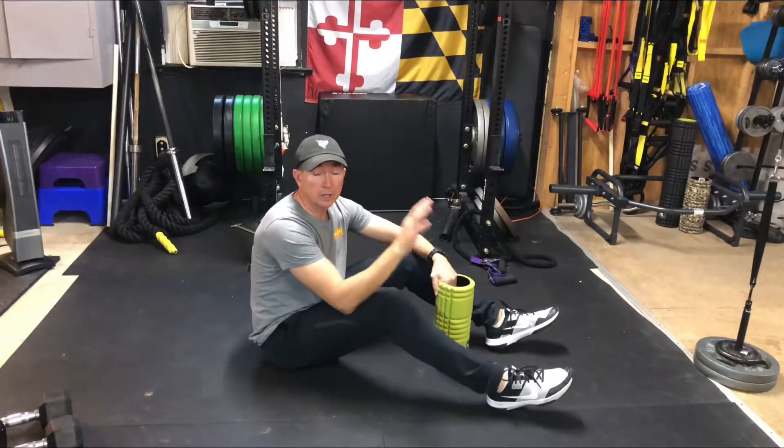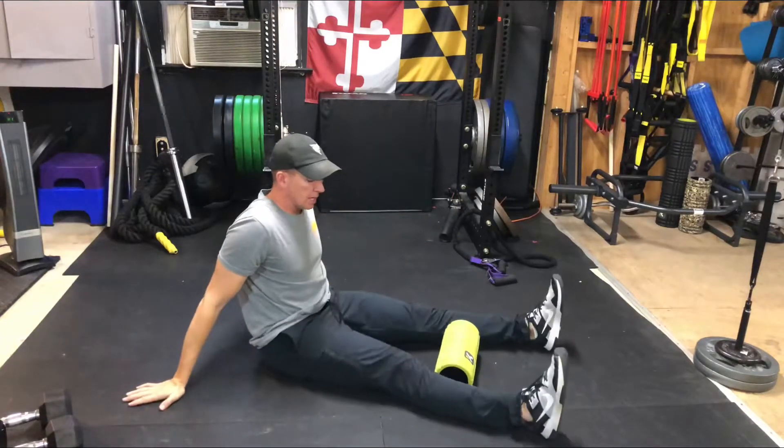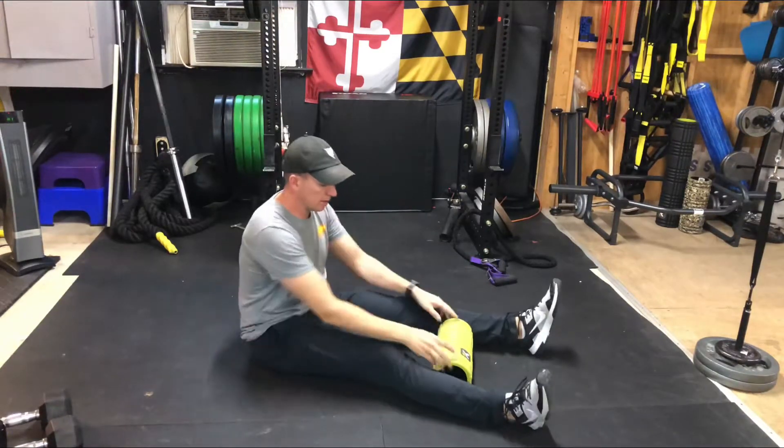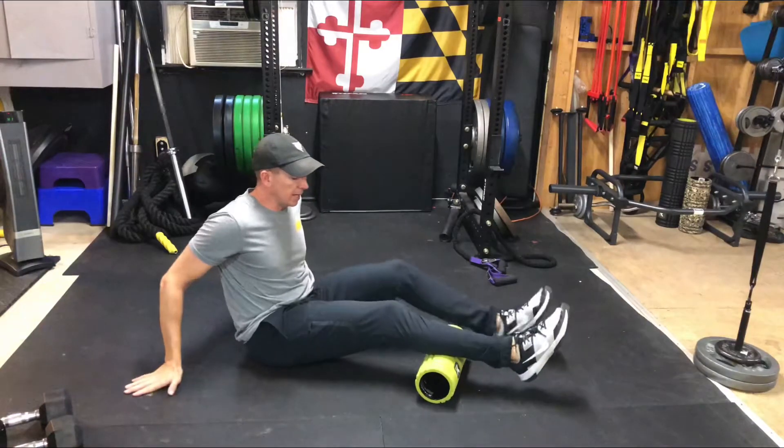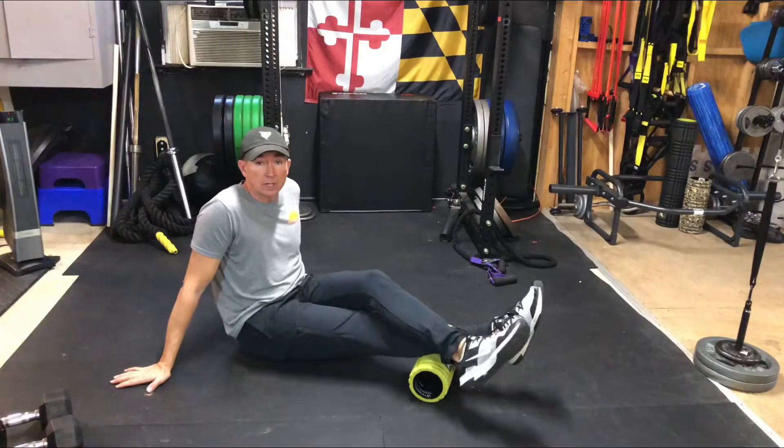To foam roll the calves, we're going to use your foam roller — this could be your grid. We're going to put it down in between your legs right around calf level, right around the thickest part of your calf. We're going to start with one leg right on top, then take the other leg and cross it over right there in the middle of it.